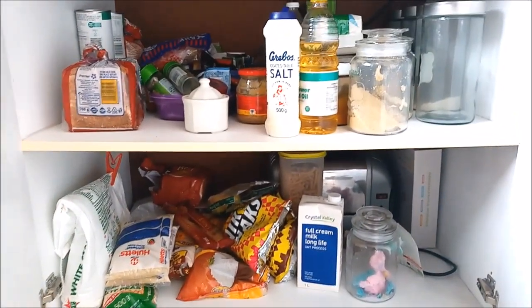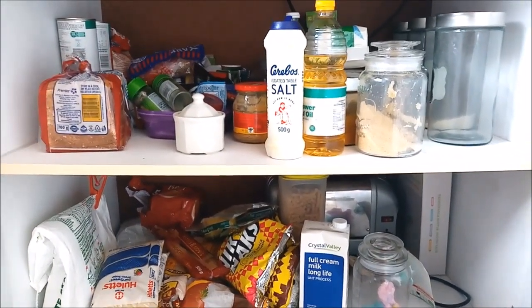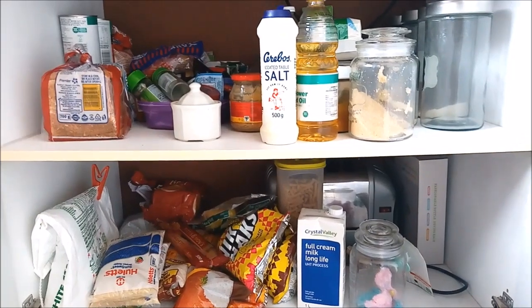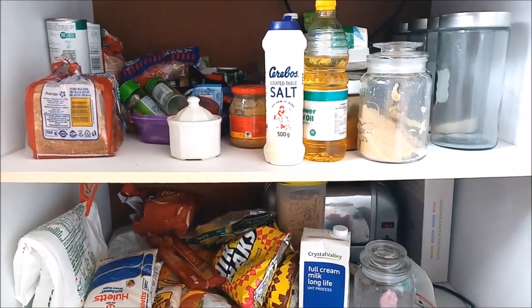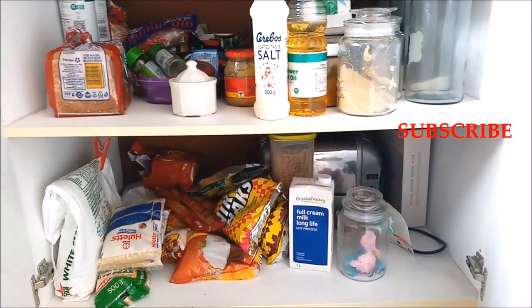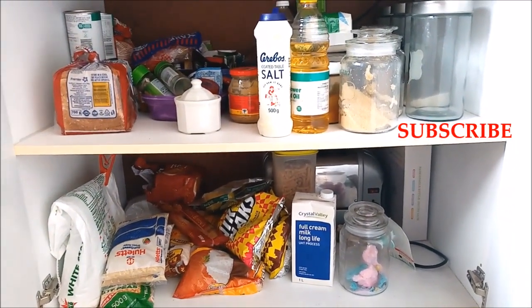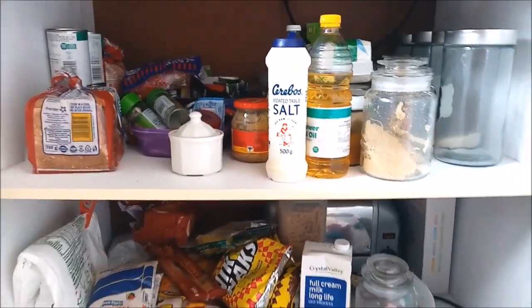Hey guys, today I want to transform my normal food cupboard into a nice little pantry because this cupboard is really small for storing all our groceries and stuff, so I just want to make it organized. I guess this is going to be a pantry organization video. If you are new to this channel, please remember to subscribe, join the family. Happy new year family, and yeah, let's organize this pantry!